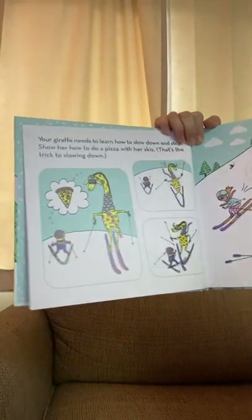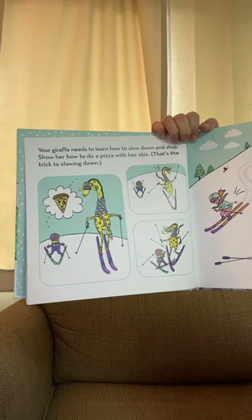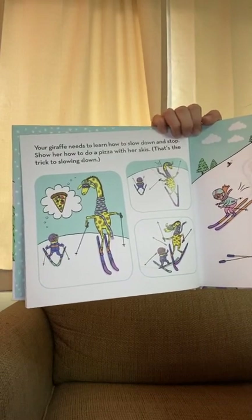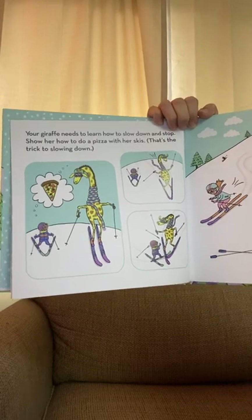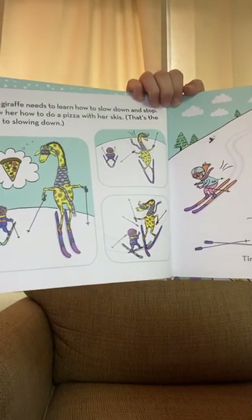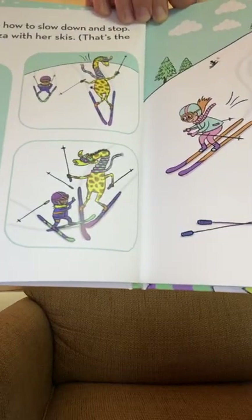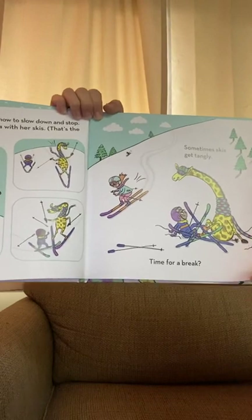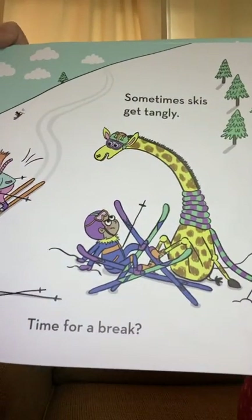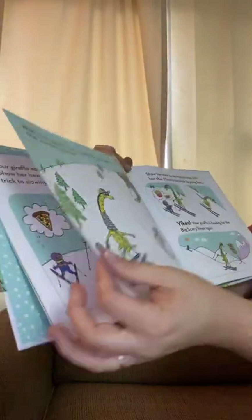Your giraffe needs to learn how to slow down and stop. Show her how to do the pizza with her skis — that's the trick in slowing down. Make a pizza with the skis; make sure you're not crossing them, just a pizza. Sometimes skis get tangly. Time for a break — they definitely do get tangly.